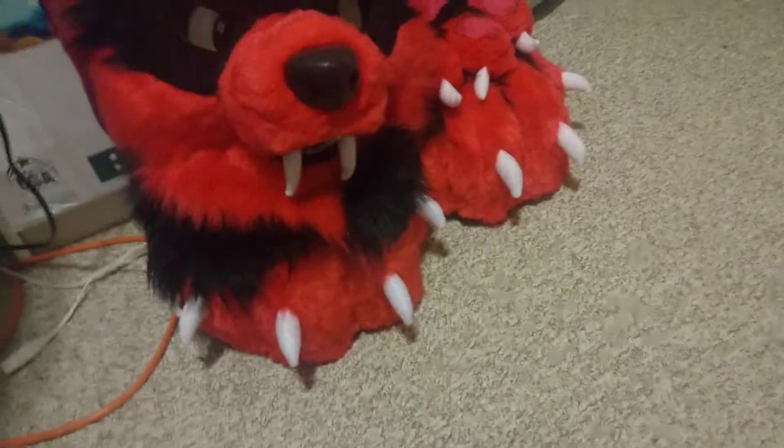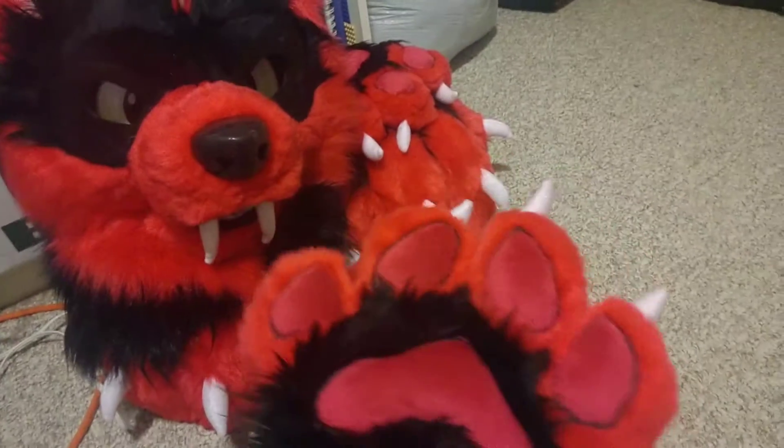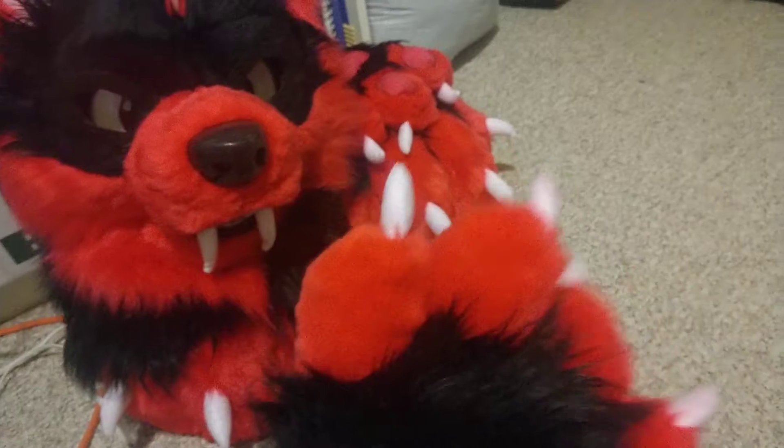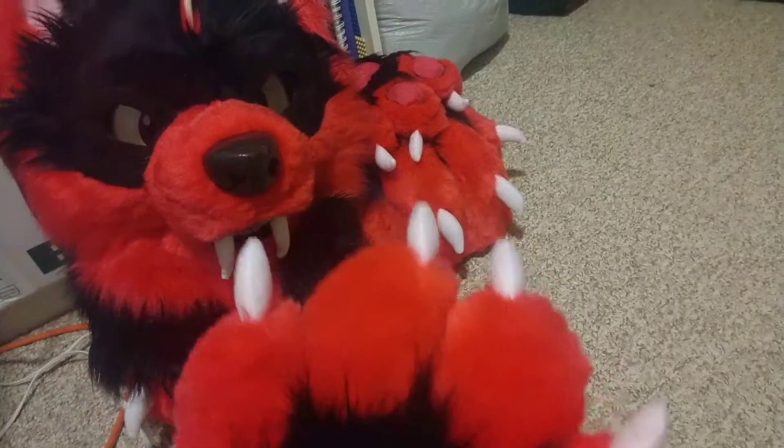I'm trying to do this with my foot. But the paws down turned out pretty good. I have a pretty good amount of mobility with them. And the feet paws turned out pretty good too.